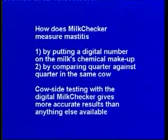Test cows straight after calving and at any stage during the season to keep somatic cell counts under control. How does milkchecker measure mastitis? First, by putting a digital number on the milk's chemical makeup, and second, by comparing quarter against quarter in the same cow.